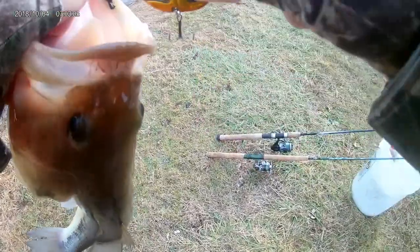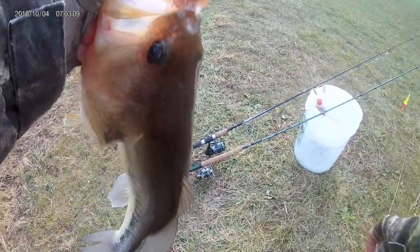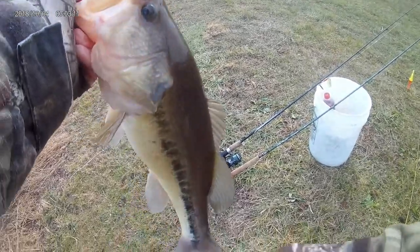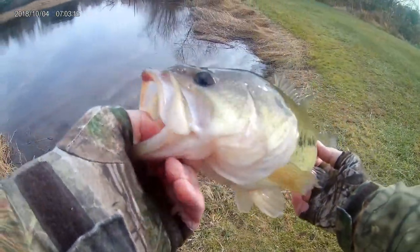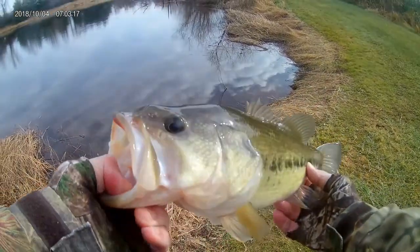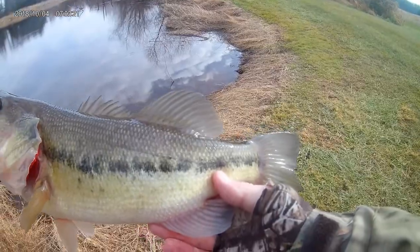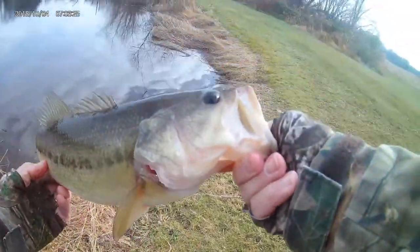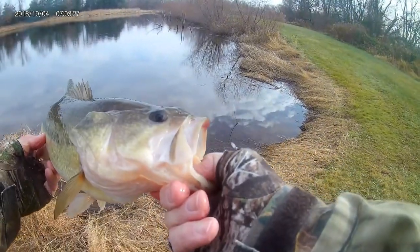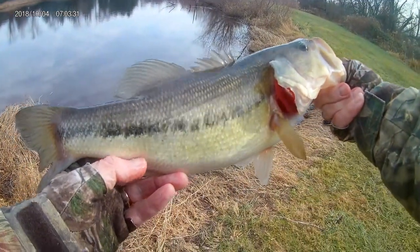All right, looks like a little bit of excitement here. Barely hooked that bass — barely hooked that nice fish. And that is a nice fish. That's coming on three pounds. Nice, pale, beautiful winter largemouth. Hit the blade bait, hit the Damiki blade. I like it.